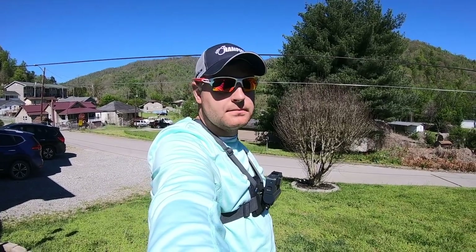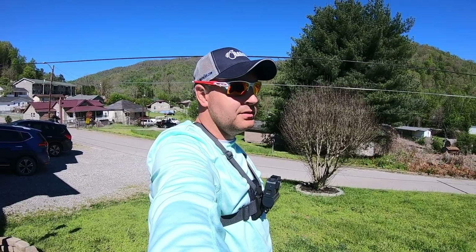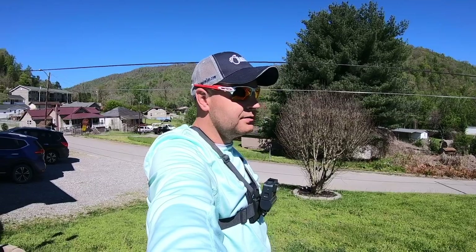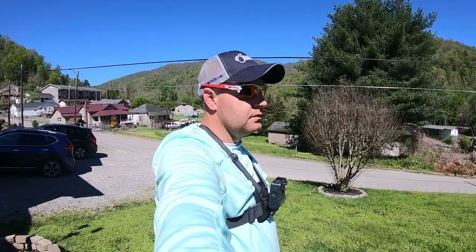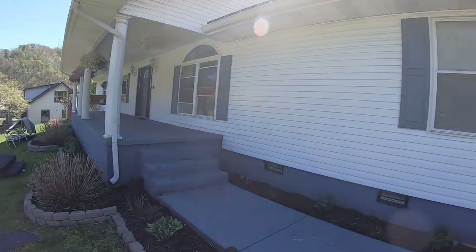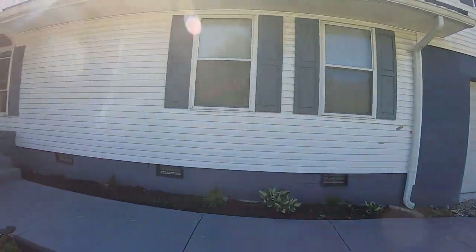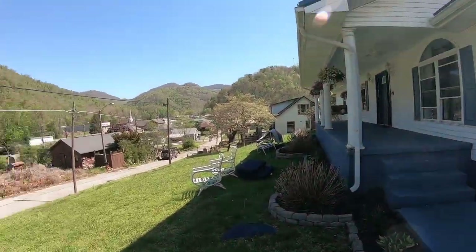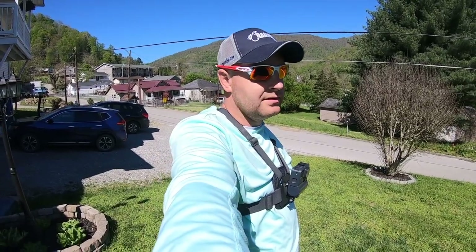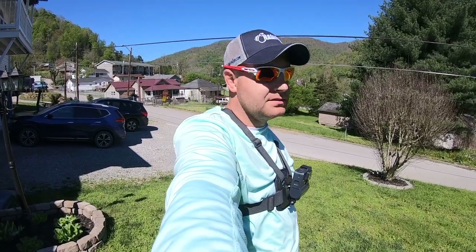Good morning guys, today I have 75 million things to do, but I'm gonna try to do a creek video first. I've gotta finish cleaning this porch, clean this sidewalk, I've got paint - but I can't hardly get motivated until I go catch a smallmouth, so I'm gonna go.